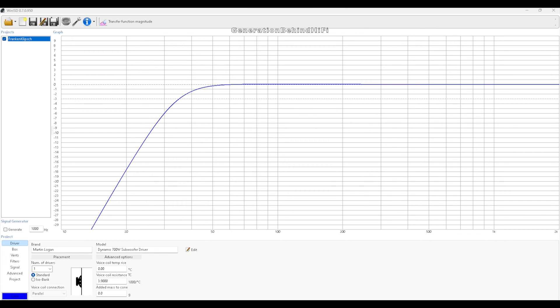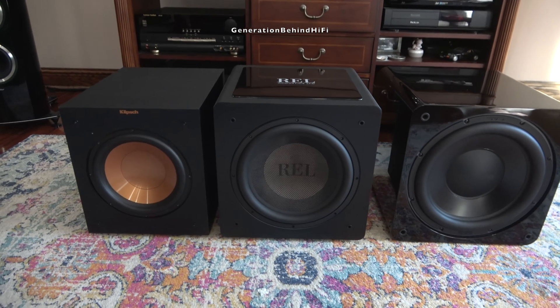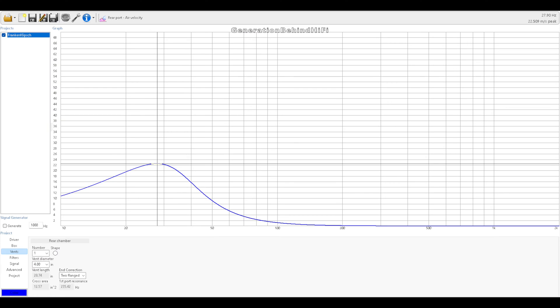Remember when I said I really liked listening to Franken-Klipsch at normal to a little bit above normal listening volumes? The reason for that is if you crank up the subwoofer too much, then you get really bad port chuffing. So the one thing I really regret is the port design that I went with. Here are the port velocity numbers for Franken-Klipsch in meters per second — you can clearly see that the port velocity peaks around 22.5 meters per second. A lot of what I had read said to keep the port velocity below 25 meters per second, which is what I did, but I still get horrific port chuffing when I have things cranked up. You can even hear the port chuffing quite audibly during the SPL test at the 8 minute and 3 second mark.